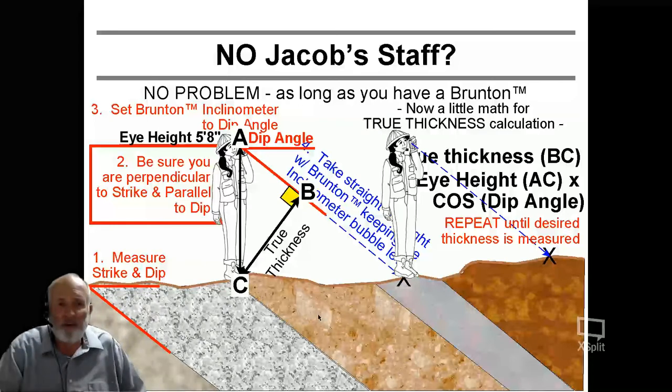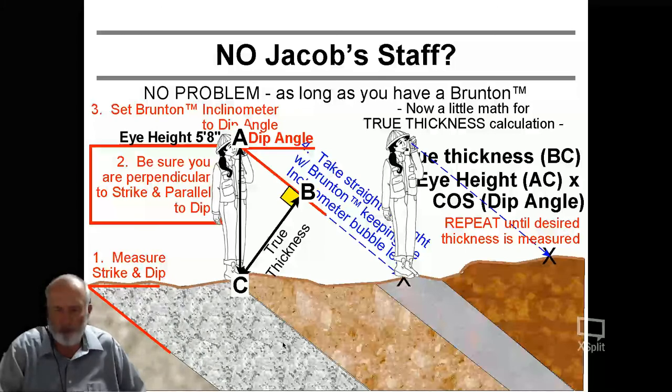With this method, you're going to do the same thing over and over again until you've measured whatever thickness you need to measure — stand on the spot, eye the next spot. The dip angle here is constant and doesn't change, so you leave it and walk forward. Remember: perpendicular to strike, parallel to dip. Always.